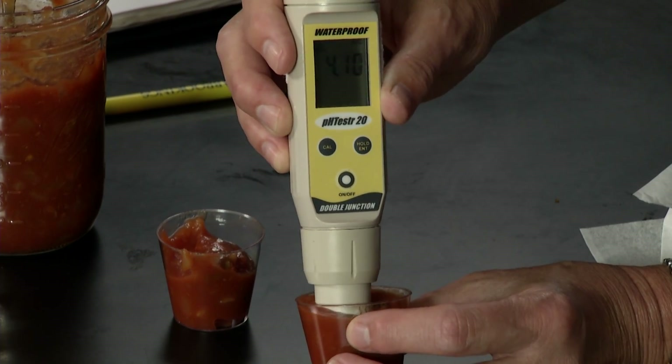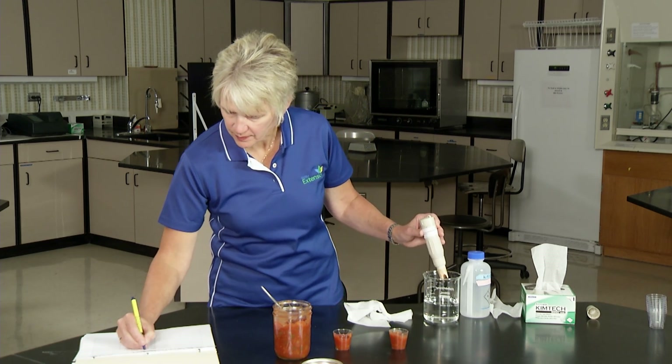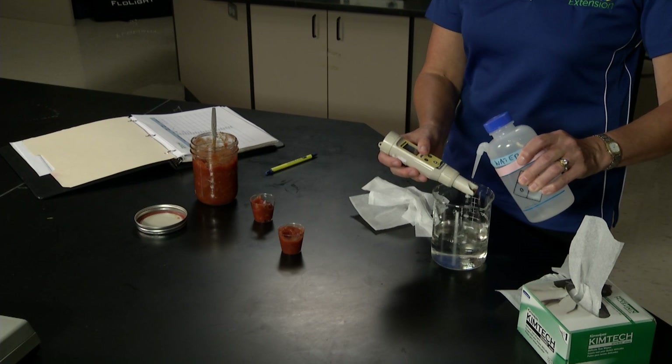This is reading 4.10. I'll write that down immediately while it's fresh in my memory.